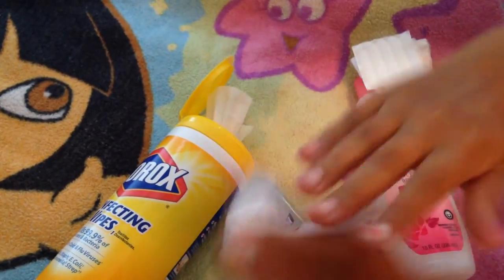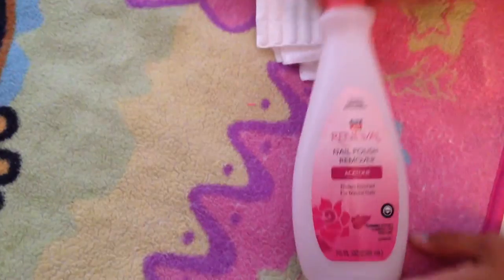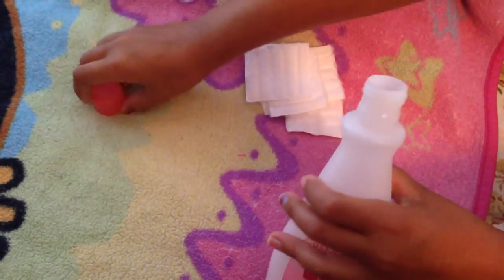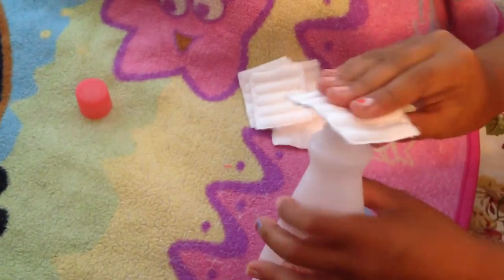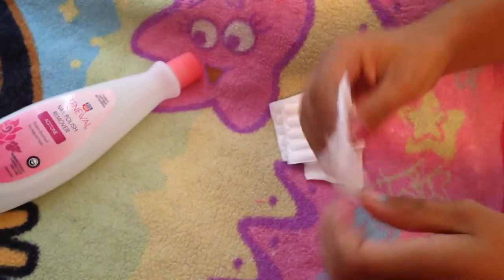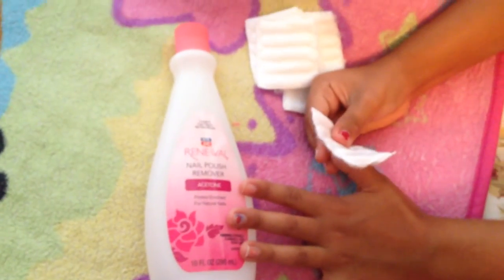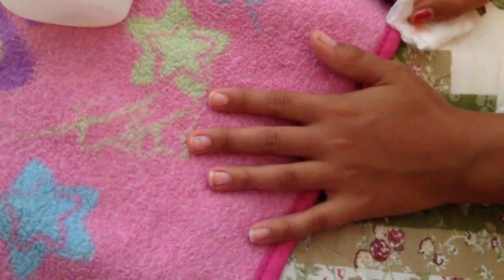I'm gonna go throw this stuff away and then I'll be back. I'm taking it off — just gonna put it over there. Get your little paper towel, put it on here, get it wet, put it down, close it again, and now I'm gonna do it on my nails. I'm just gonna pause the video because this might take a lot — it's really dirty.